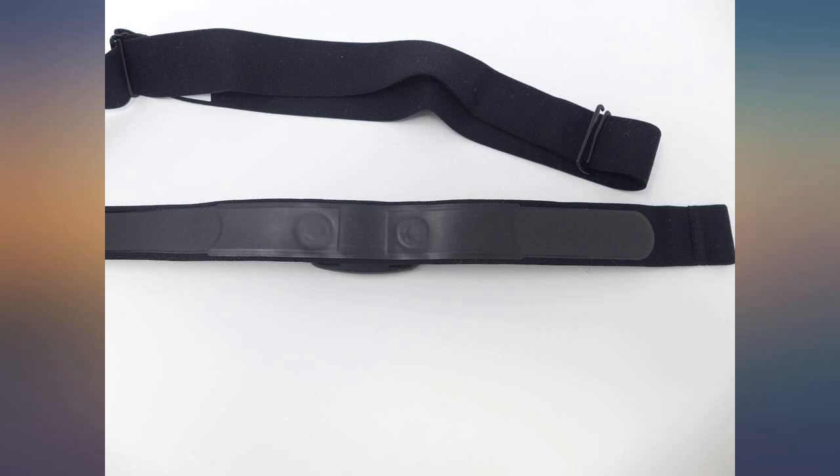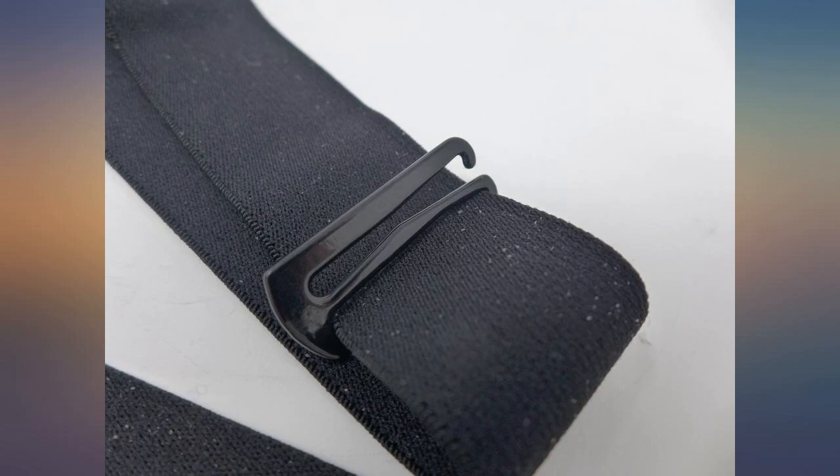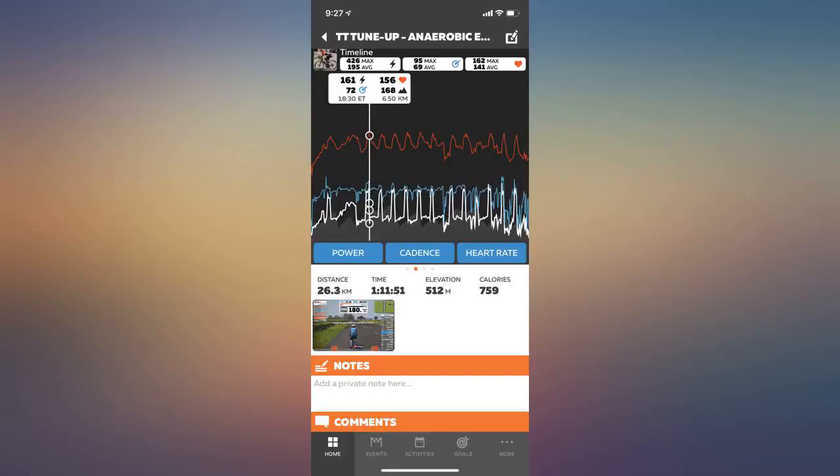It seems accurate. I use it in the sauna and leave my iPhone outside, and after the workout I can see what my heart rate was in Fitness. I track the sauna as a workout with Hot Log.